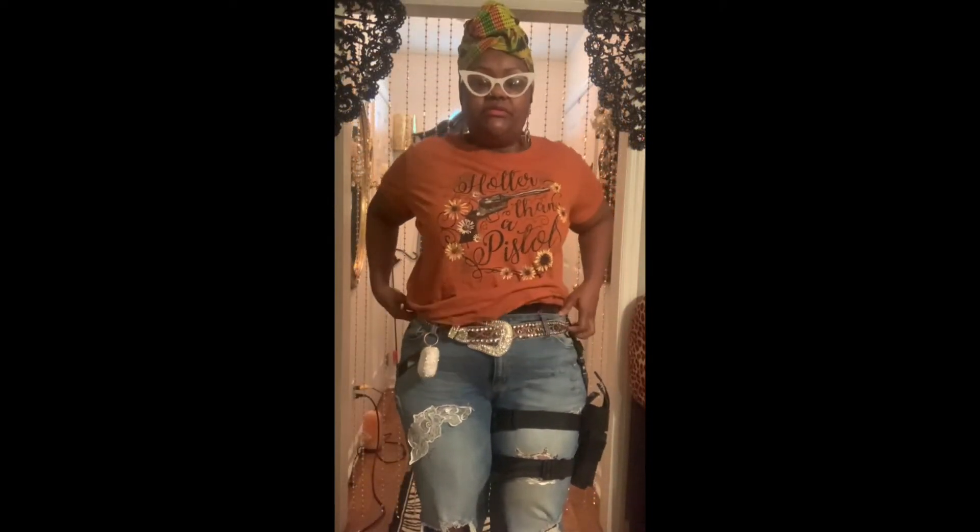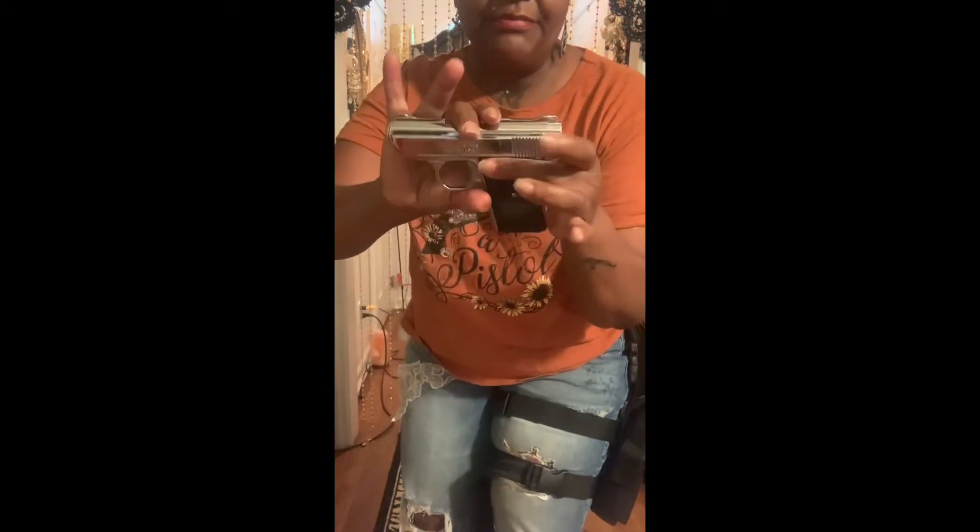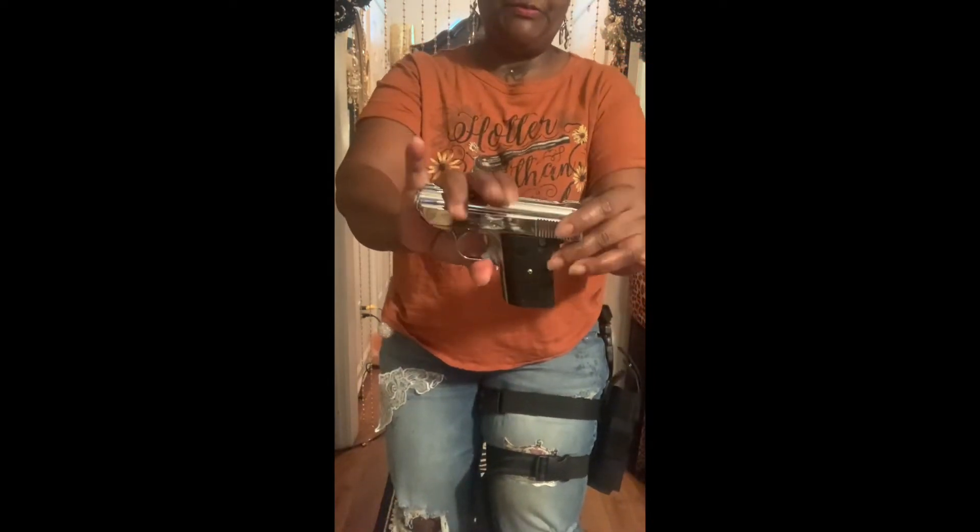The one on my leg — let me make sure I show you guys — this one is also clear. This is a Davis Industries 380. For those of you who know, back in the day they had these. I never actually used this weapon — I just had it for defense a long time ago, never shot it. I'm going to take this holster off my leg so you can get a closer look at how it really works.